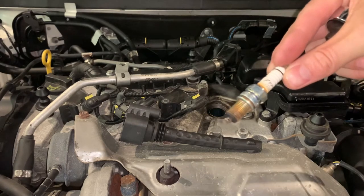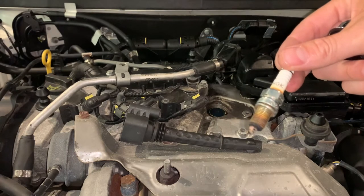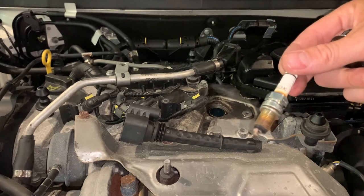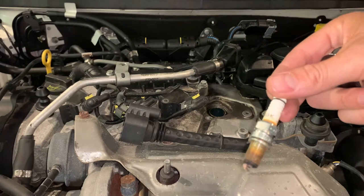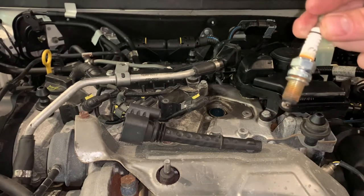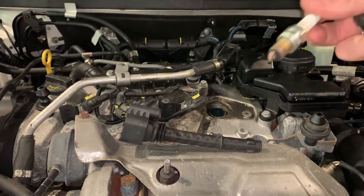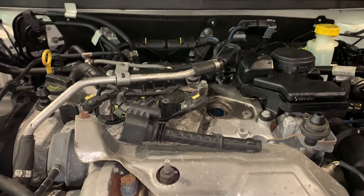I've got a feeling these haven't been changed — this car's got 80,000 Ks, it's nine years old. I don't think these have really been changed. Yeah, they definitely haven't been changed within the last 30,000 Ks, that's for sure. So we'll change that over to a brand new one.